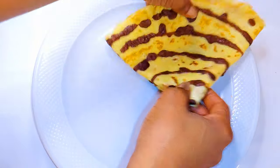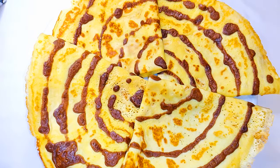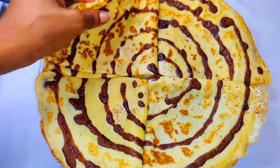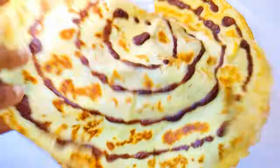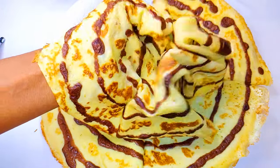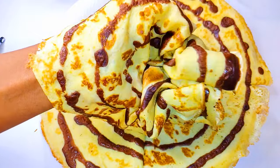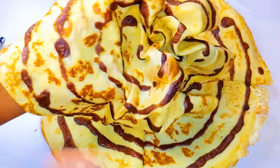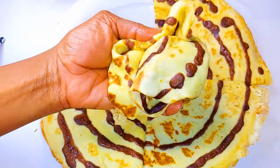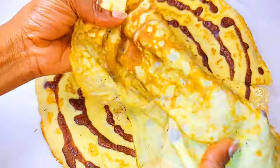After everything, this is what we have here. As you can see, it is so soft to the touch and it's super delicious. The combination of chocolate and vanilla tastes good in the mouth. You definitely need to give this a try. If you've not subscribed, please don't forget to hit the subscribe button. Don't forget to share this with family and friends, and don't forget to leave me that big five-star thumbs up.